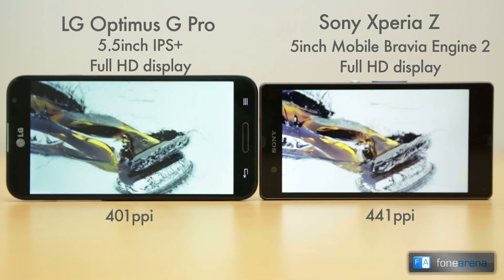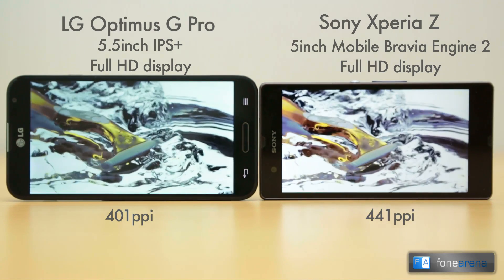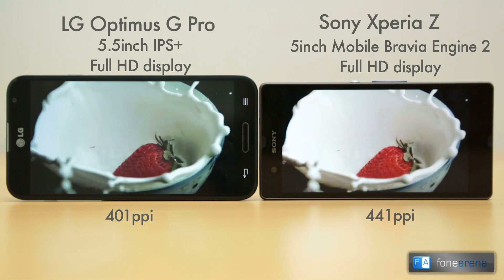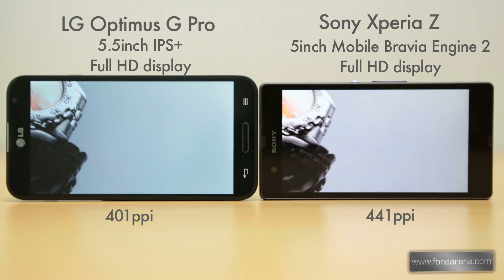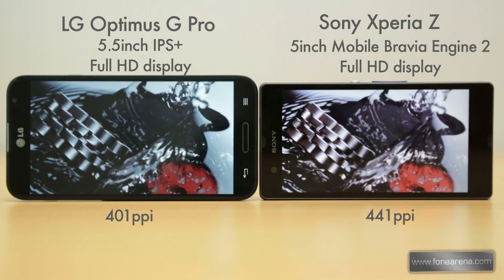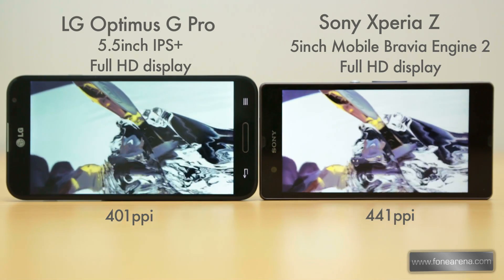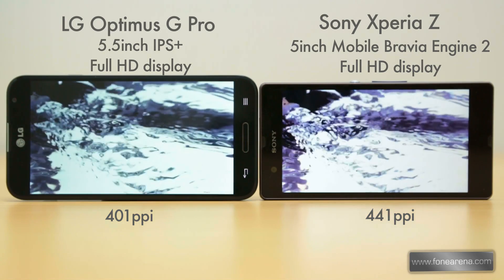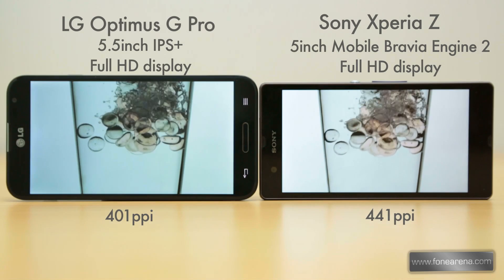Moving to the display, both phones have full HD displays. The G Pro has a bigger 5.5 inch True HD IPS Plus display with a pixel density of 401 ppi, while the Xperia Z has a 5 inch Mobile Bravia Engine 2 display with a pixel density of 441 ppi. Both displays are sharp, but the display on the Xperia Z has very poor viewing angles and a poor contrast ratio. Everything appears unnaturally white on the Xperia Z, but the G Pro has excellent colors and the viewing angles are quite impressive. Overall, the G Pro has a much better display than the Xperia Z.